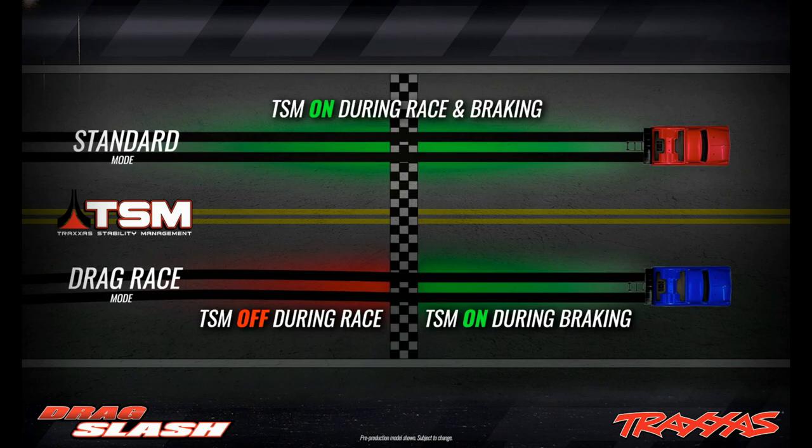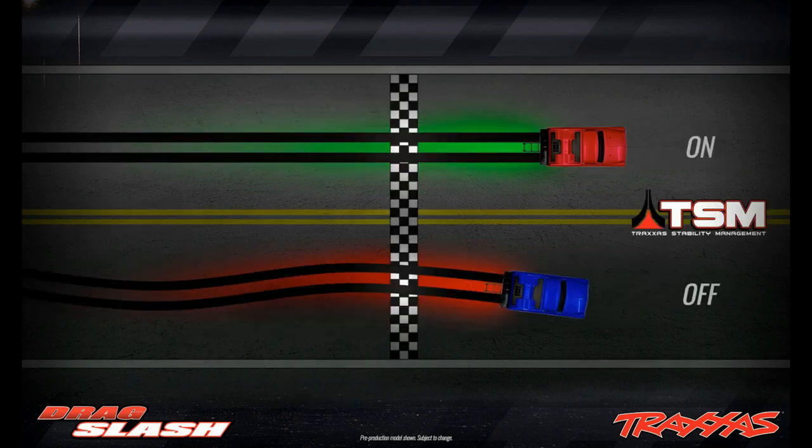As you guys can see in this one picture here, with the TSM on during the race and braking — so it also helps when you're braking. The TSM will keep the car straight instead of swinging out while you're braking.